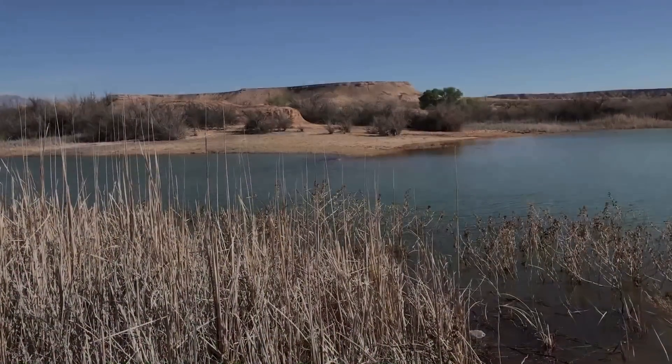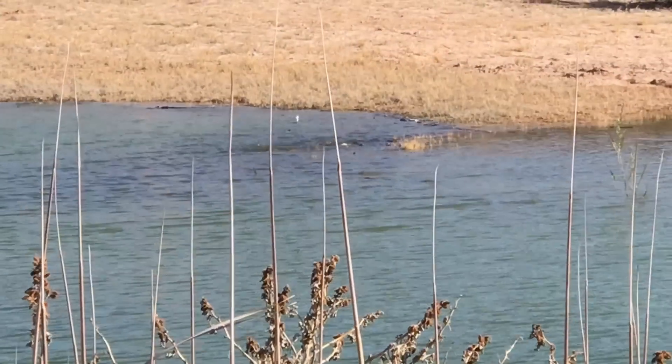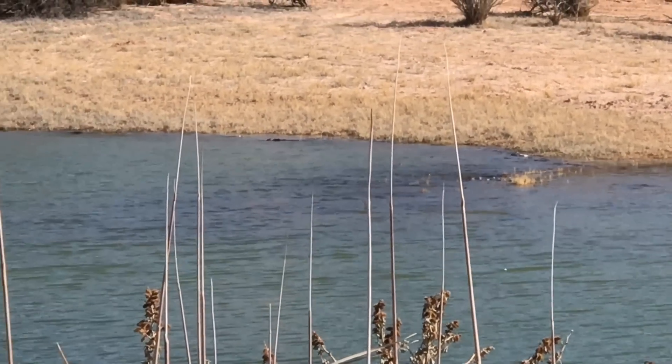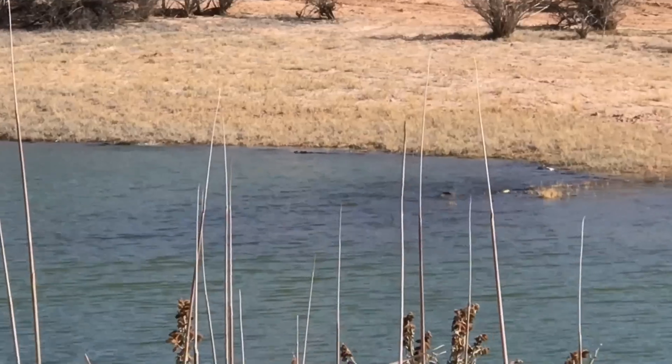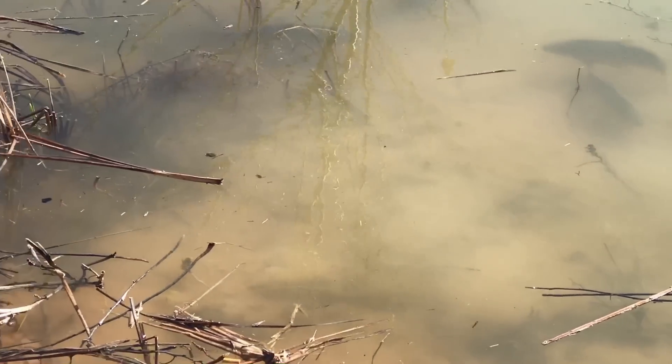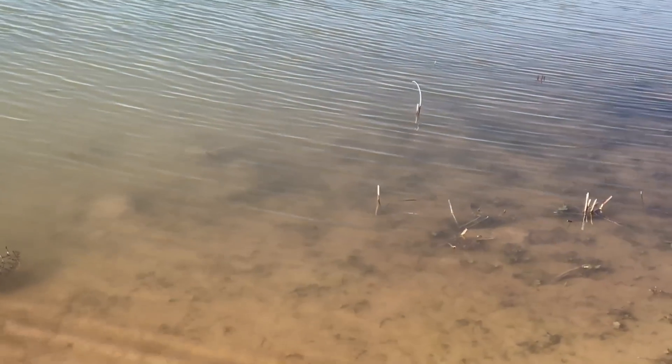These carp are practically surfacing. They're like in four inches of water, all over the edge, right here next to me. Thousands of them. This water has been taken over.